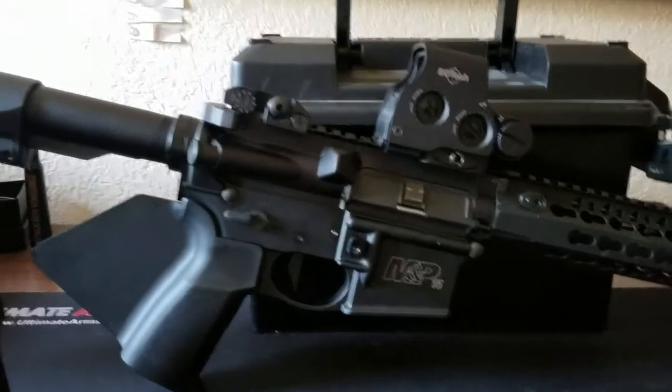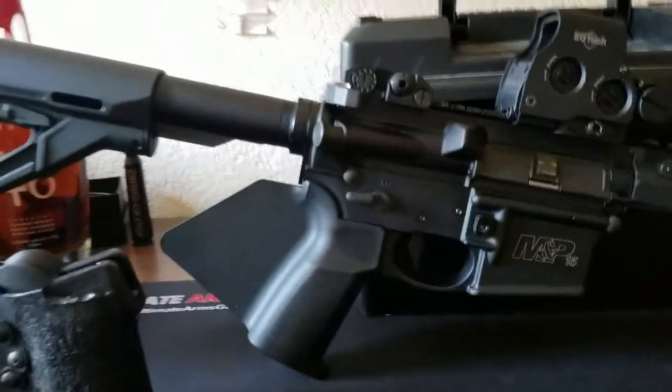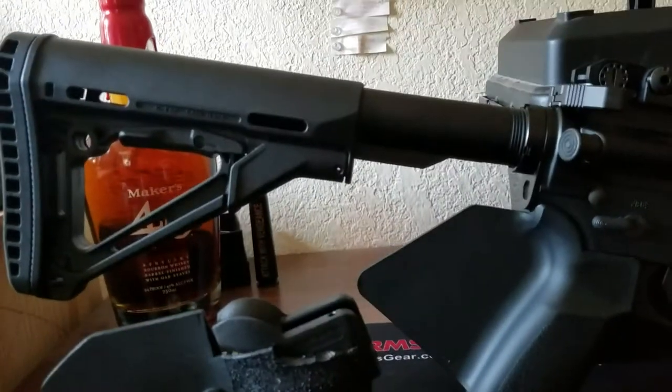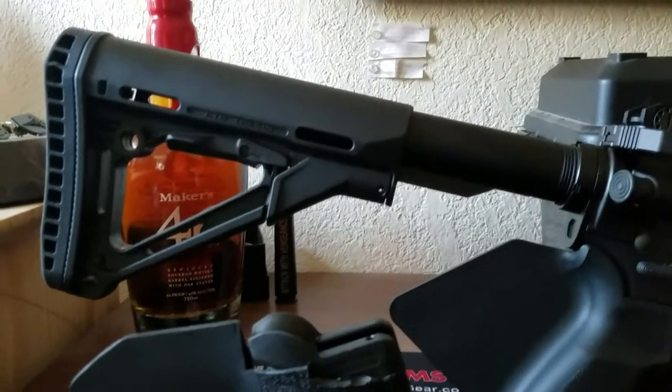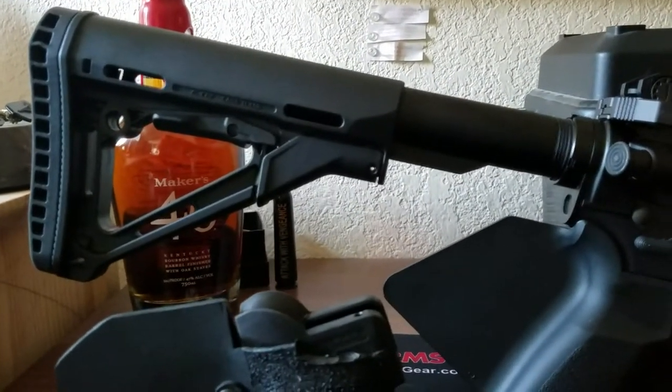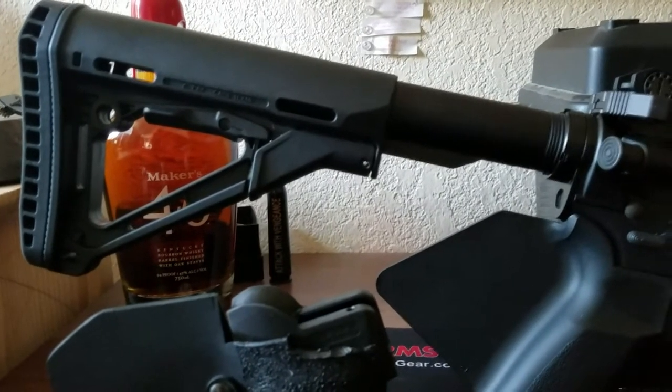I highly recommend going with the featureless build if you're in California versus a compliant build — I can't imagine how much worse it would be having to break down the stock and action. The fixed MOE stock with the stock lock worked really well. There's not much to say about it — it does the job.